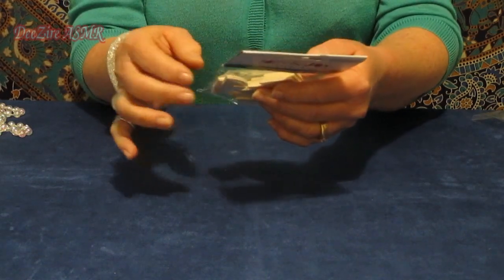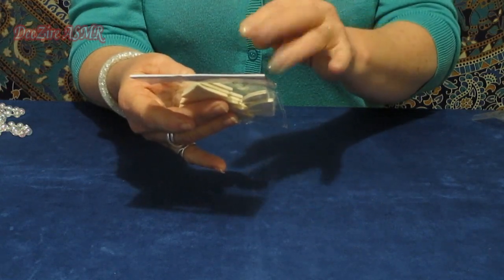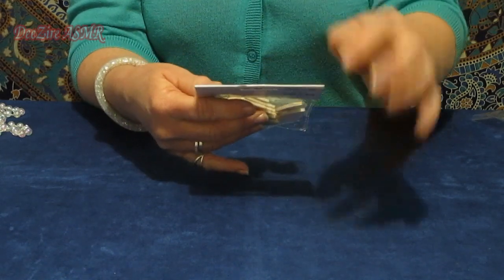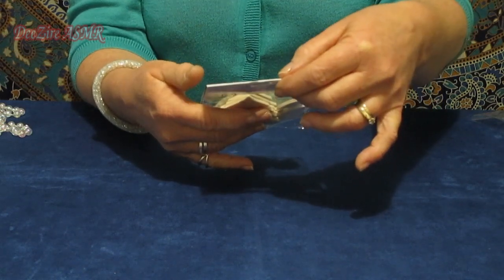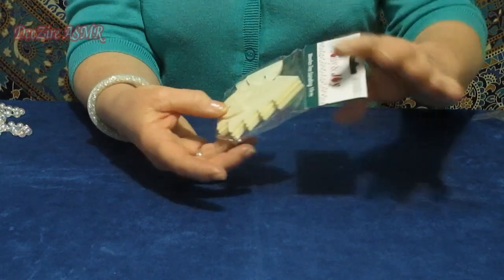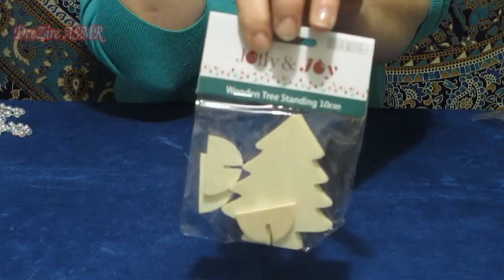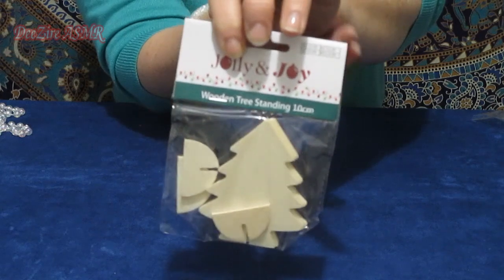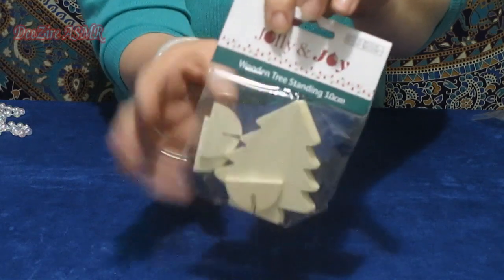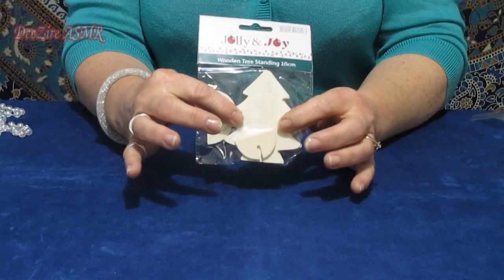This is from Spotlight — I had to think about that for a bit. It's $2.99 and you get three wooden Christmas trees with little stands. So that would make a nice table decoration, ready to paint and embellish the way you want.